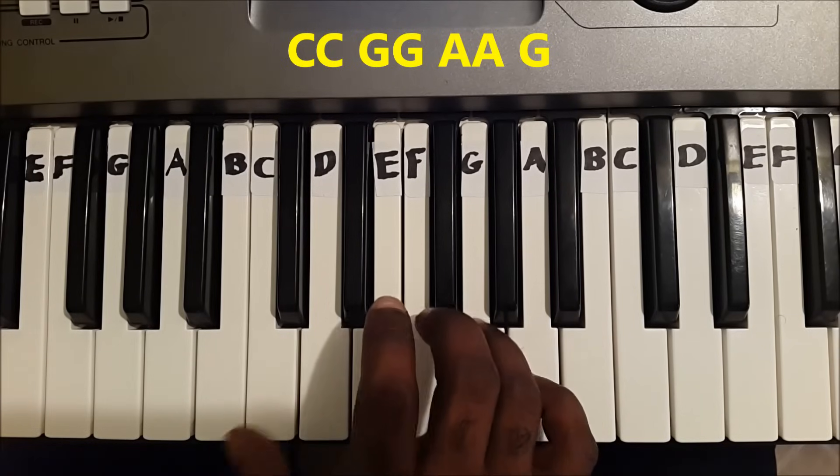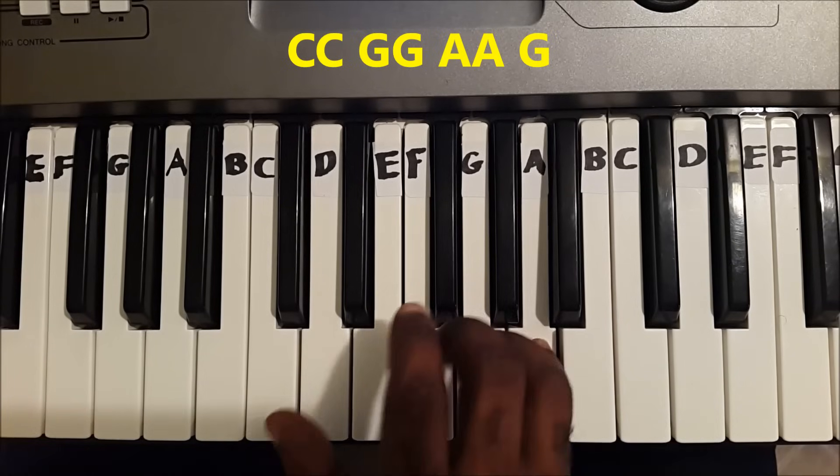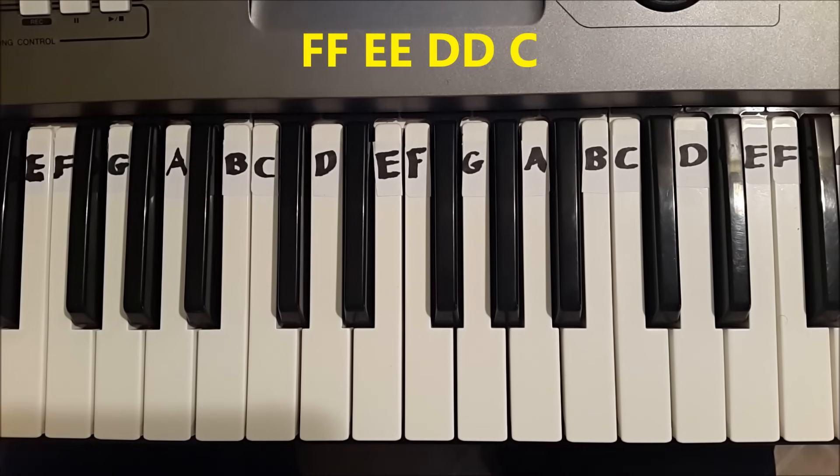Once again. The second part is F, F, E, E, D, D, C.